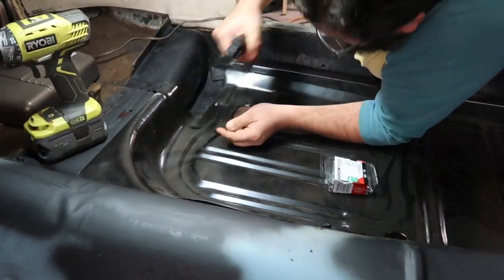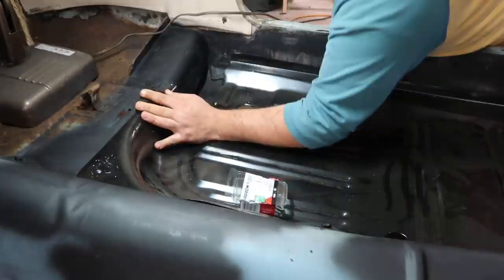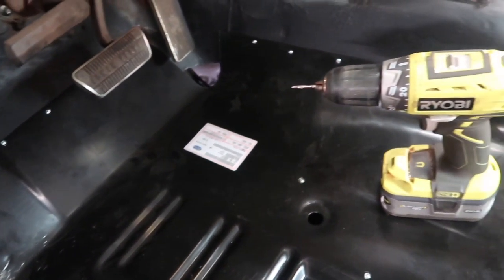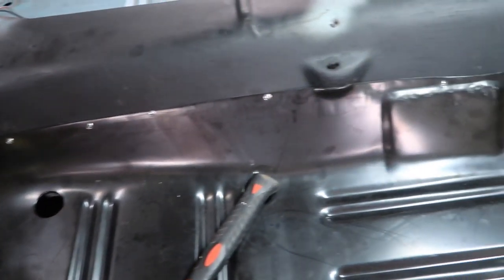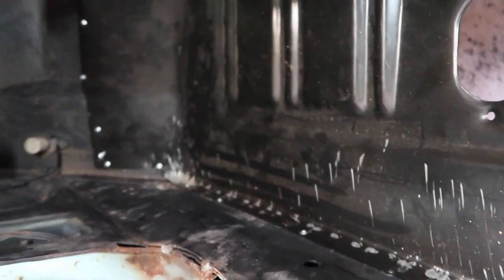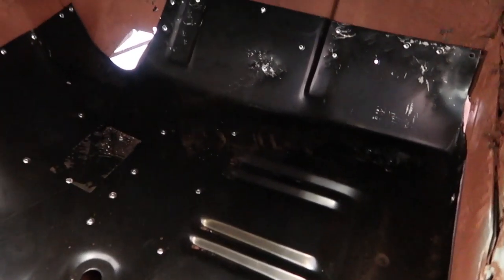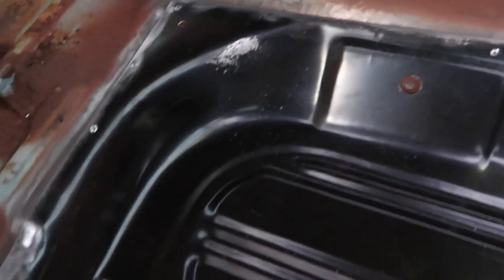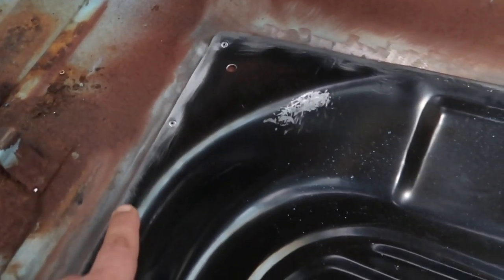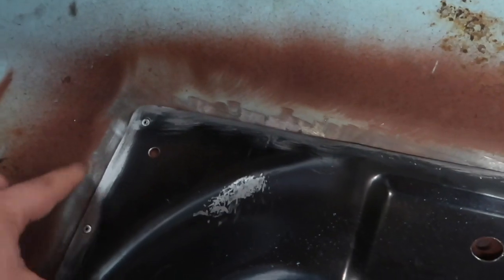Right here I'm starting to throw the pop rivets in to suck the new pan to the existing floor structure. We're at the stage where I pop riveted — what I was looking for was any high spots where it wasn't contacting very well with the existing body, and I threw a pop rivet in to suck it down. That way when I come in to weld, there's no gap.